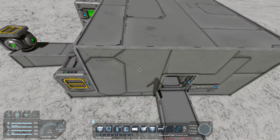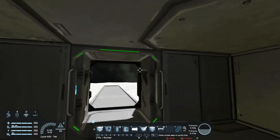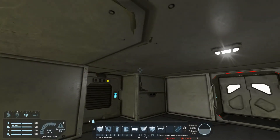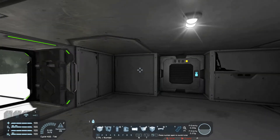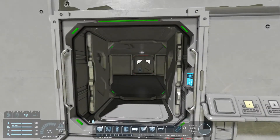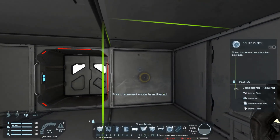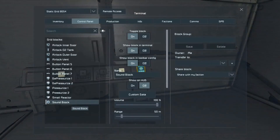You can get a little more elaborate with this — like you can put alarm blocks or sound blocks in here. I'll put a sound block in here to let you know the airlock is being cycled.